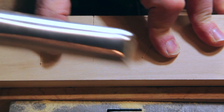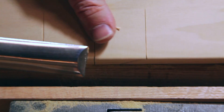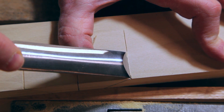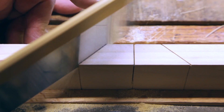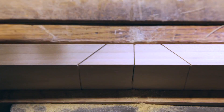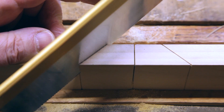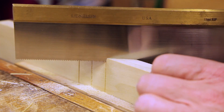Just a small little notch. Now begin to saw down the kerf, making sure your saw stays straight.